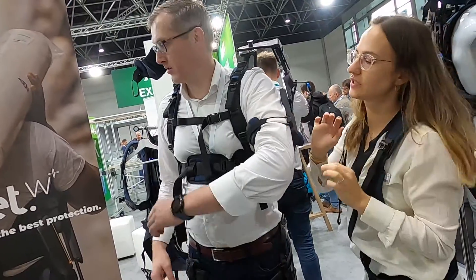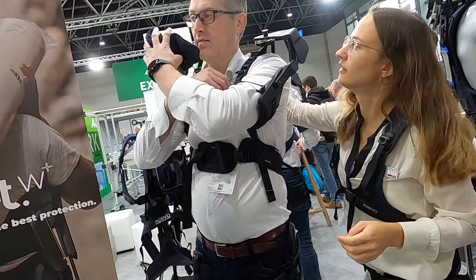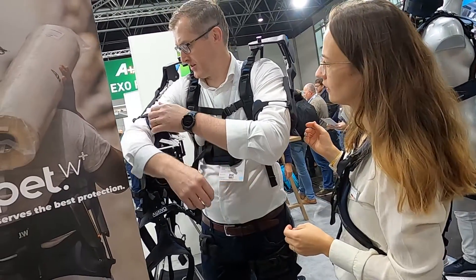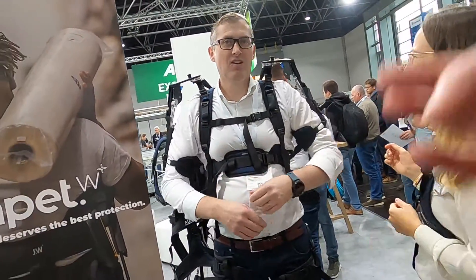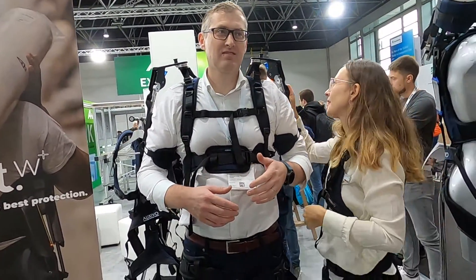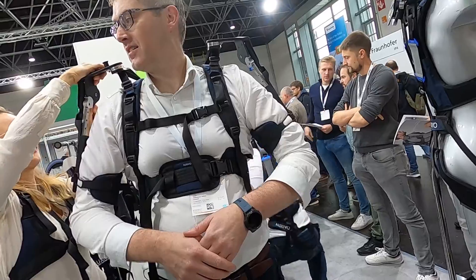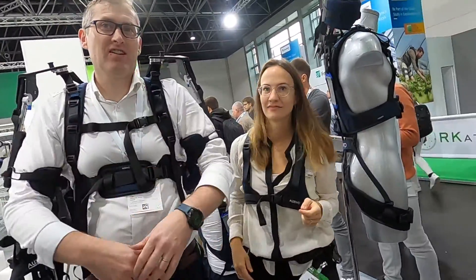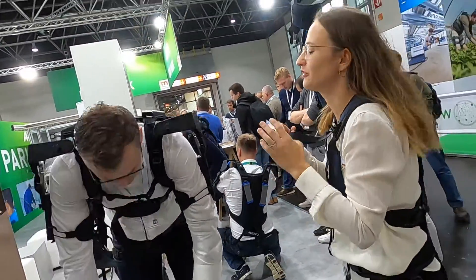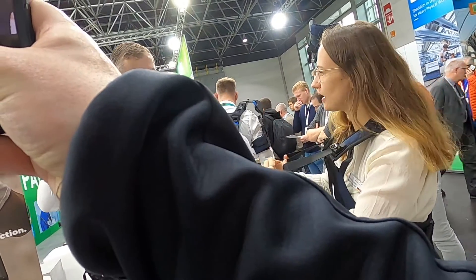Then close this one — there's a lock first. We have two support levels; this is the first one, and then I can also change it to the second one. You can really feel that — your arms are flying. You have to first activate it with these two, and then just hold.